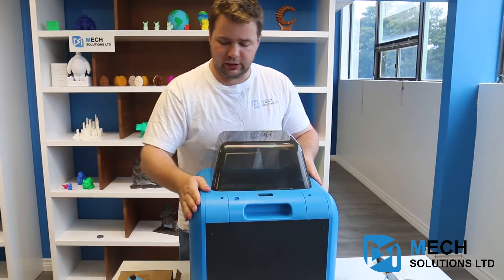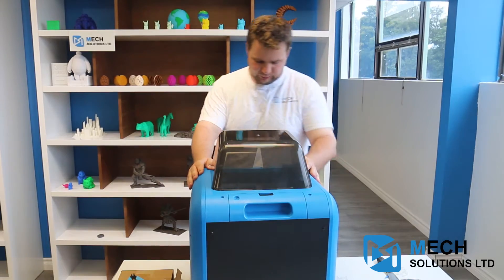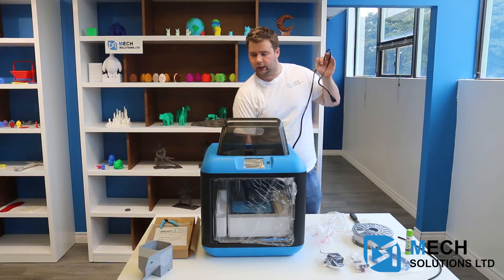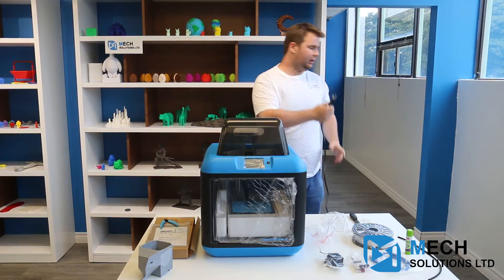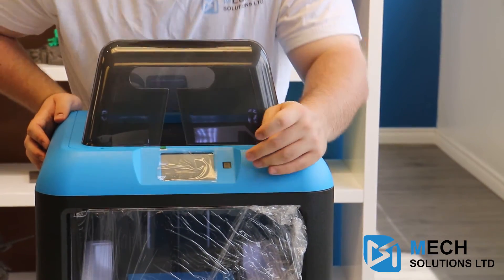It tends to be a very solid, steady machine. I should note that the Inventor 2 is pretty much all plastic — not a lot of metal in it. All you have to do is plug in the cable and flip that switch at the back and press on.